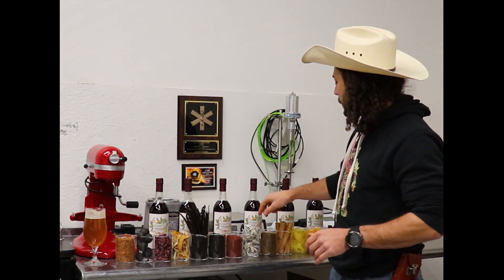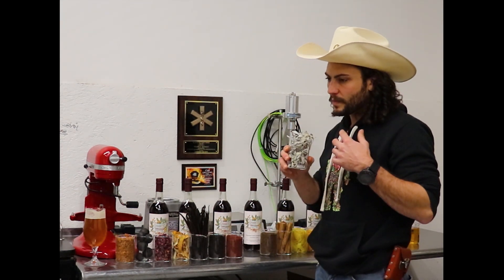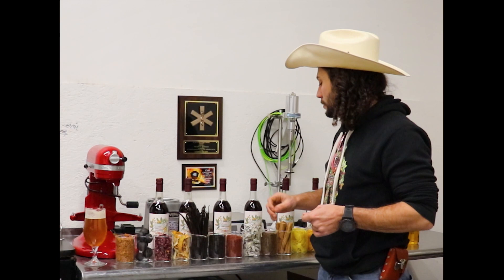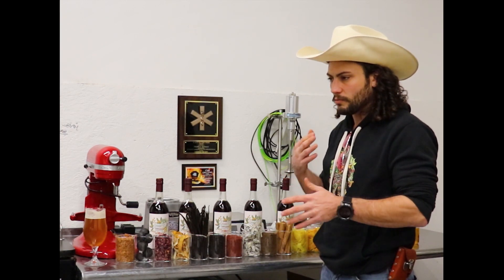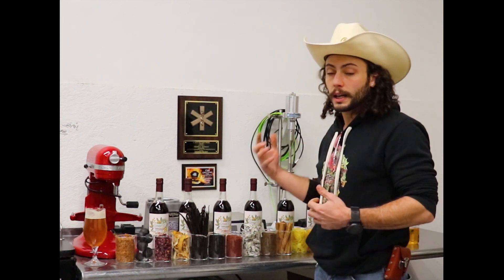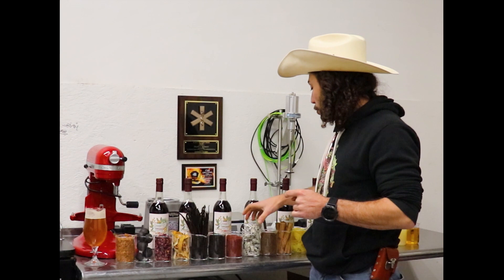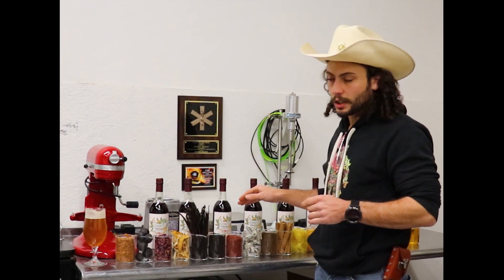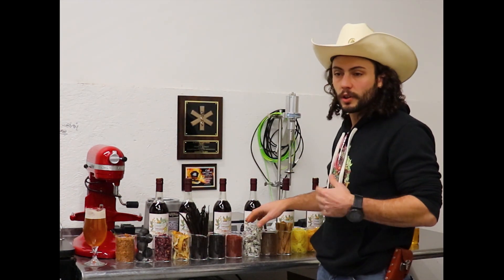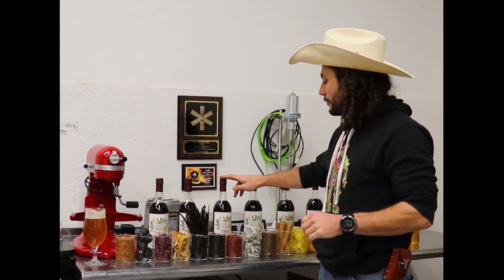White sage is another botanical in there that I think is important — there's quite a lot of white sage in here. This is where most of the herbal notes are coming from in the tonic, as well as contributing a lot to the savoriness. White sage is a really good botanical if you're trying to get a savory note, particularly when used in conjunction with certain other flavors like sumac, Lapsang Souchong, and Lumi. Also, the white sage is very important for the microbial stability of the tonic — it has both antifungal and antibacterial properties, and that's one of the botanicals that really contributes a lot to the microbial stability of this product.